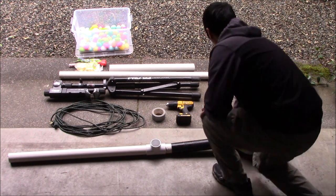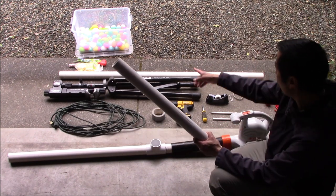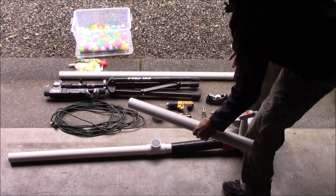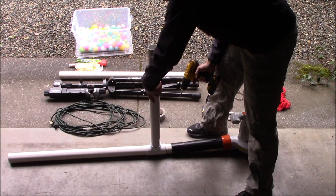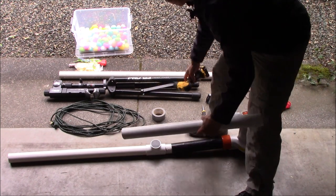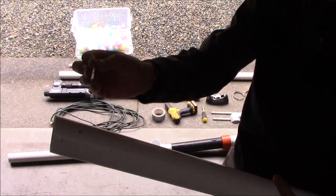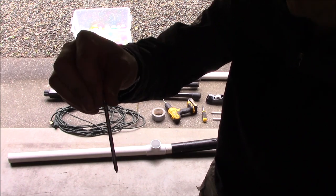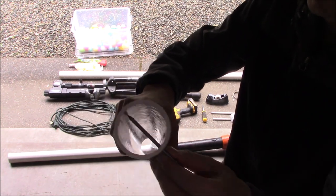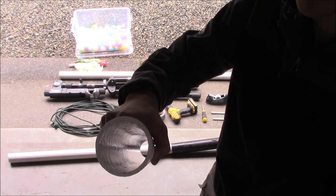One thing I want to mention is the design: we're going to have a gravity-fed magazine where we load a whole bunch of eggs. What we're going to do is drill a hole a couple of inches down, and then I've just got a nail basically — I'm going to poke it in the hole, and it's going to block the barrel so the eggs can't fall down. When I want to start firing the eggs, I'll just pull the nail out and the eggs will fall.